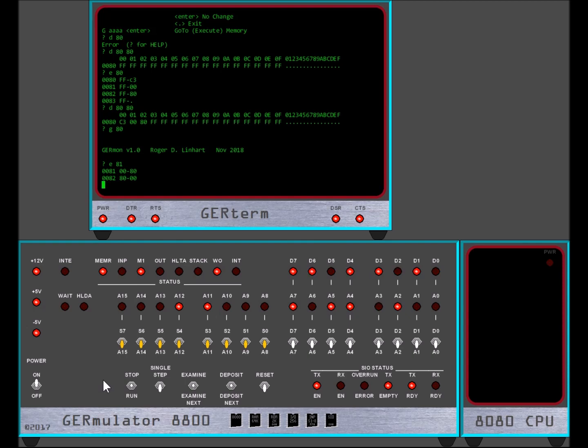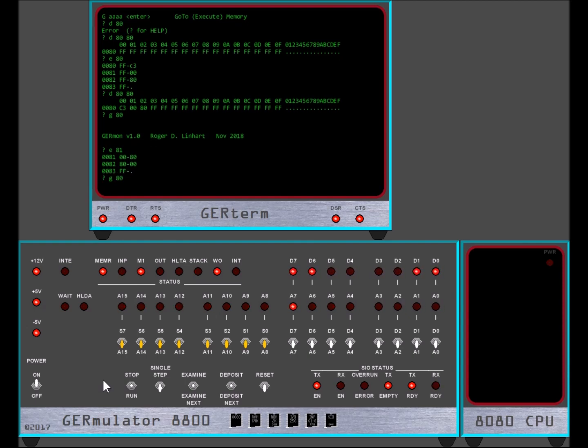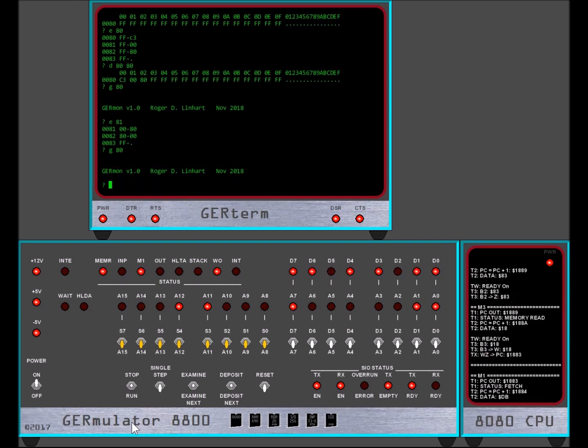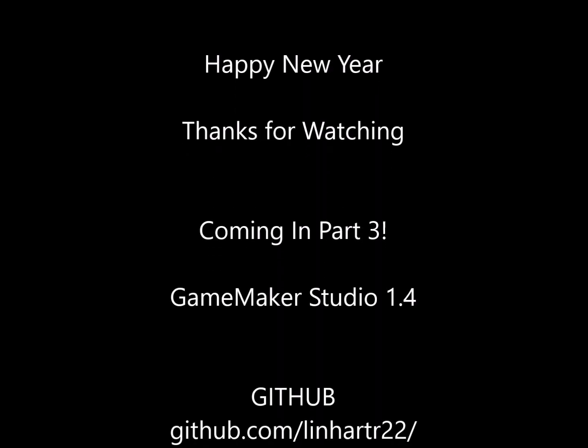This whole project included gaining a much better understanding of working in Yo-Yo Games' GameMaker Studio 1.4. I don't own version 2 and have not tested my source code in that environment. In the following videos I'll begin by reviewing the GameMaker Studio project itself, then conclude with a discussion of the 8080 processor emulation and other hardware components, and wrap things up with a look at the serial terminal and monitor software. Happy new year, and as always, thanks for watching.